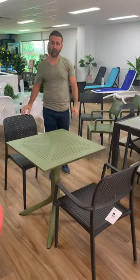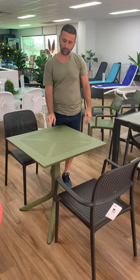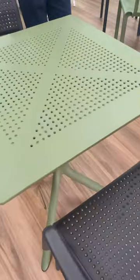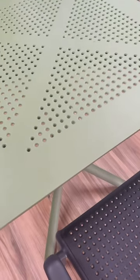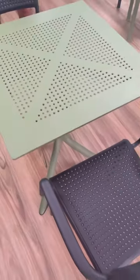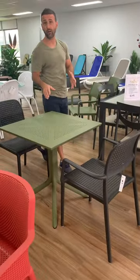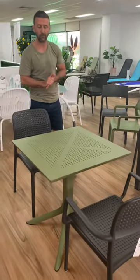And this is the normal Clip Table. You'll see that the tabletop panel has got the round holes. What we recommend with the normal Clip Table is the Bora Side Bistro or the Bora Armchair — it has the matching round holes to match with the tabletop.